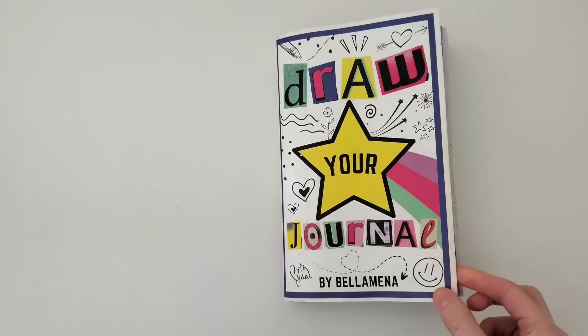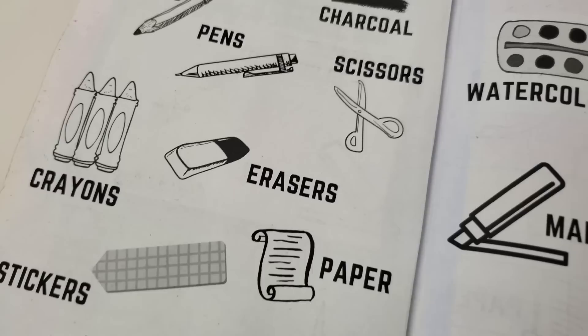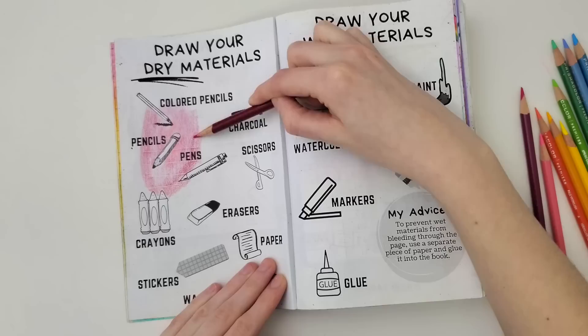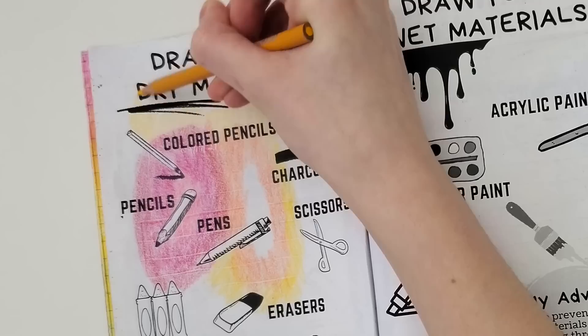I'm actually flipping to a page that has been irking me — I never did it. Somehow I skipped the materials page when I did the beginning pages. I thought this would be the perfect page to use in conjunction with the magic puffy pens. These are the colored pencils I decided to use — they're on the brighter side, more vibrant than pastel.